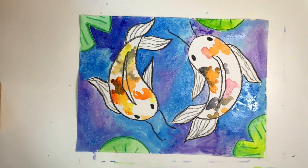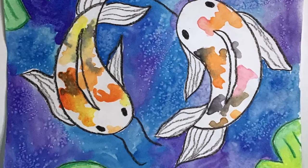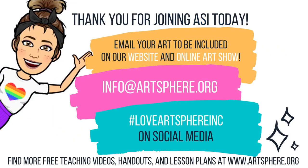Now it's time to sit back and relax and enjoy your low maintenance, warm and cool color, watercolor resist koi fish pond. Don't forget to share your art with Artsphere for a chance to be featured on social media and our online art show.